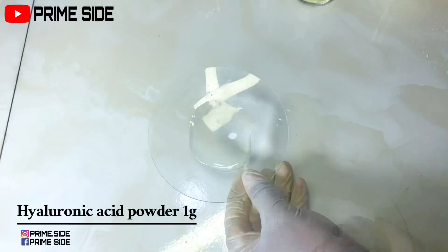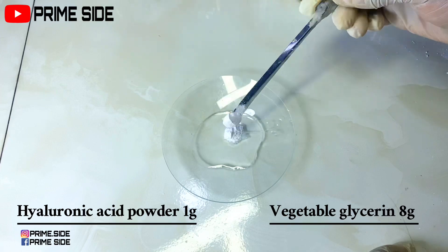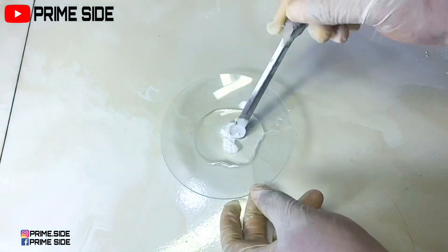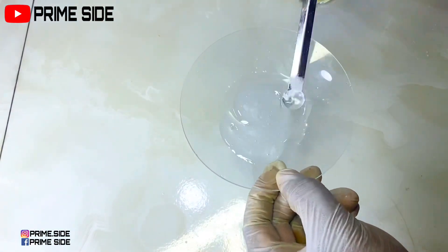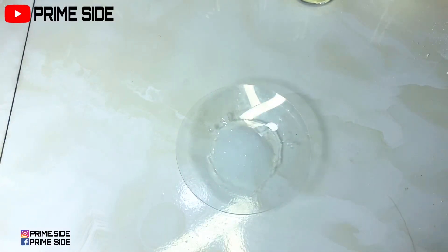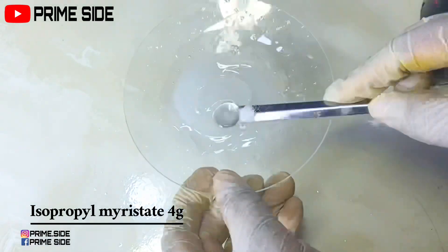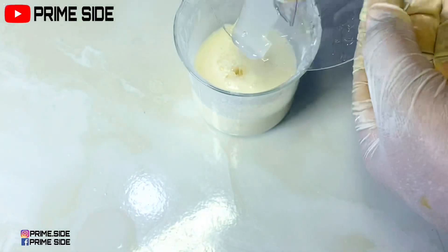I'll be mixing my hyaluronic acid in vegetable glycerin. This hyaluronic acid will help the product not to be drying at all on the skin, it will help to give a hydrating feel and also act as an anti-aging ingredient. I'm adding isopropyl myristate into this, mixing it together and taking it into the formulation.